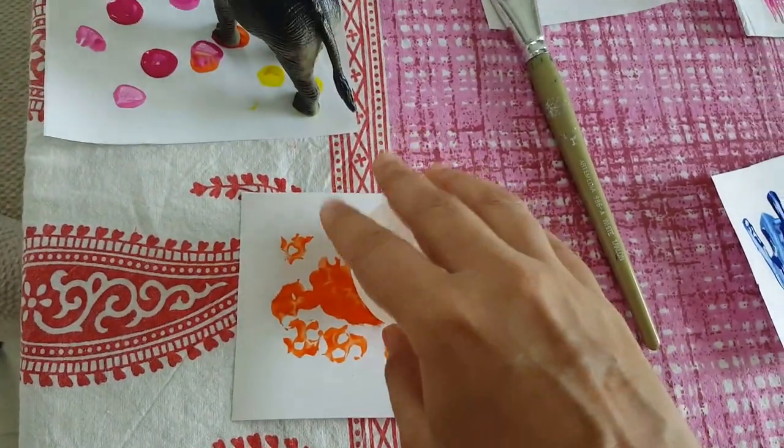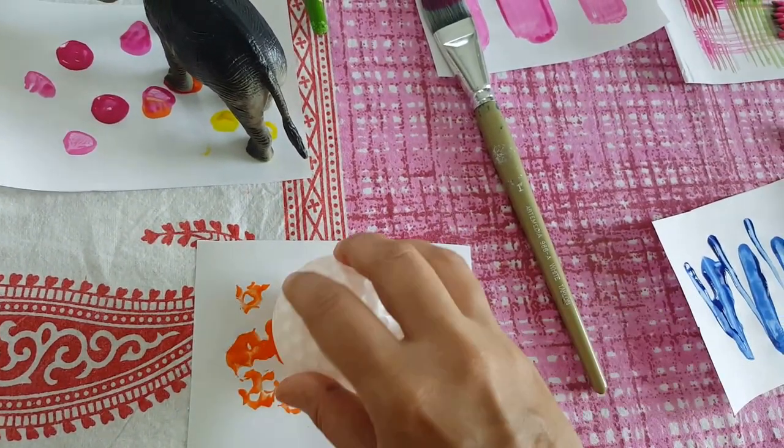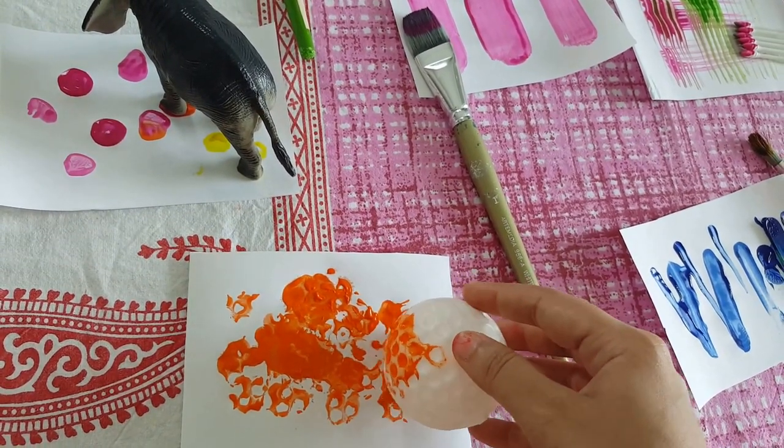This was too much fun for Vivan — he was really excited that we're using the ball too! He dipped the color and was rolling the ball just like this. If you have different kinds of balls, you can use them with different colors.